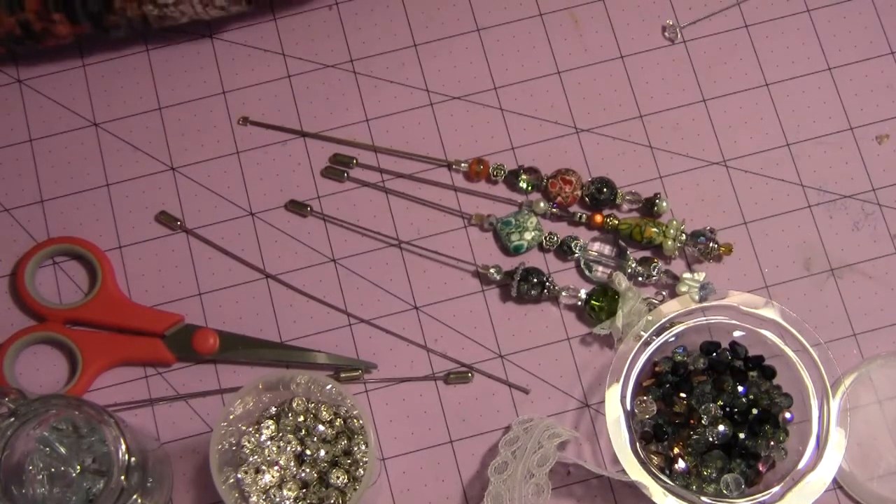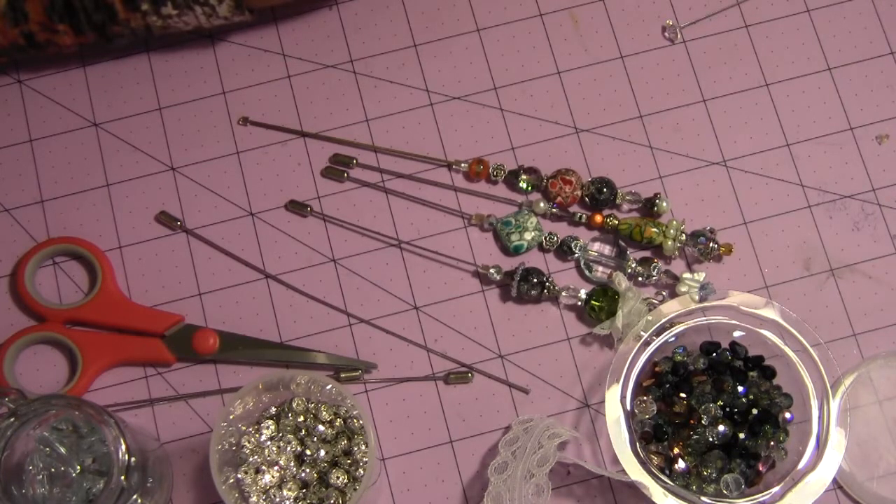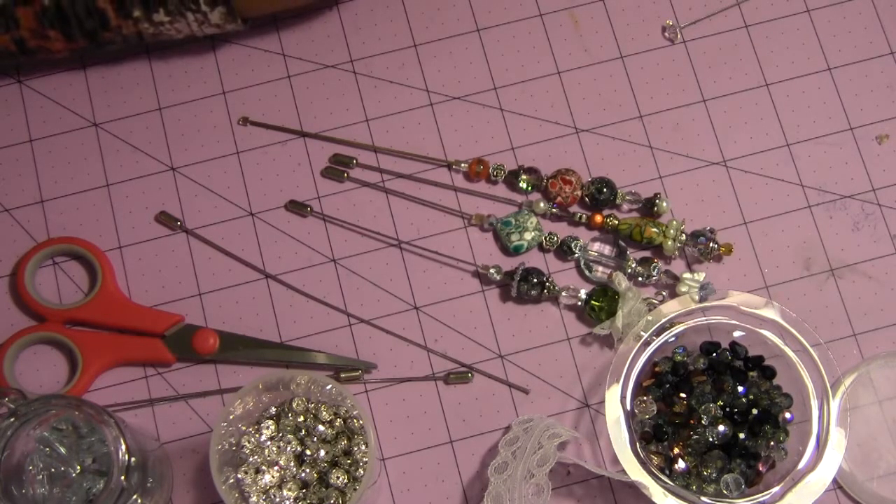Hi everyone, this is Archana. This is the video response for nurse Laurel's stick pin challenge. This challenge will end February 2nd. I will post the link below — visit her channel and see the current challenge, which is a stick pin.